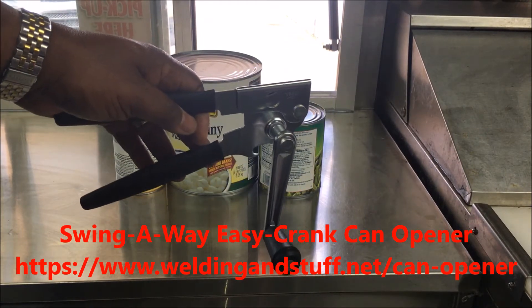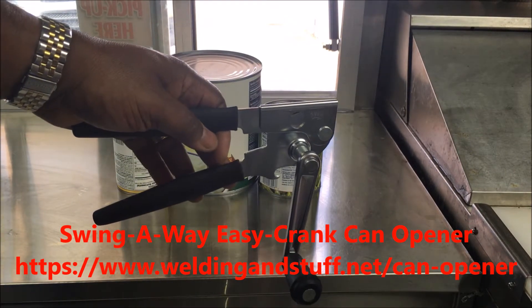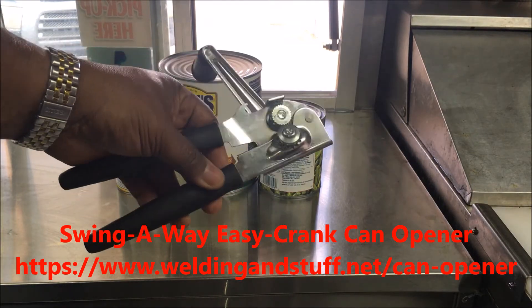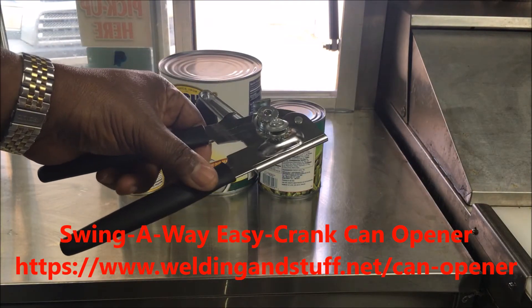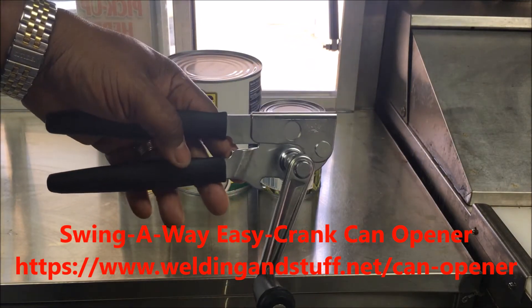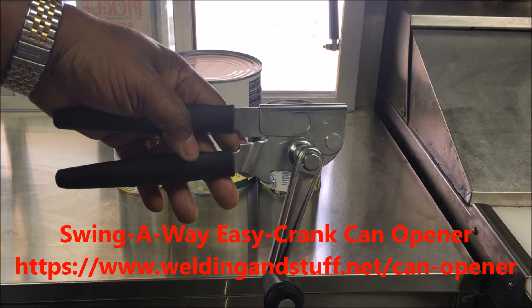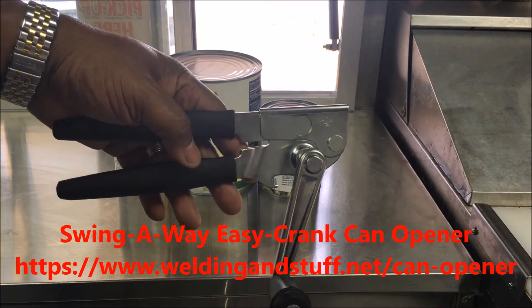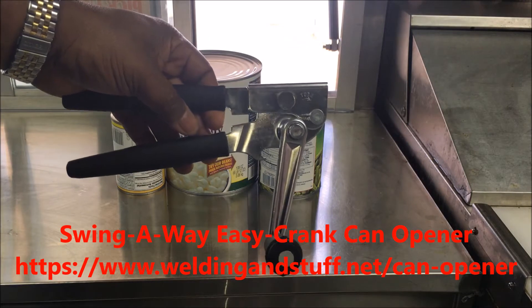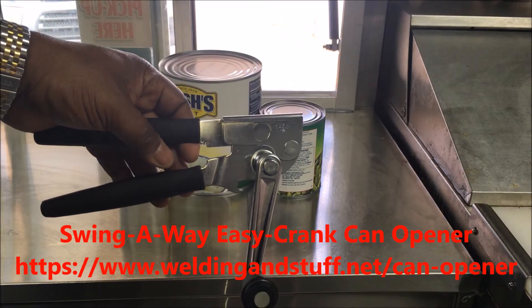The best one you can use is this one right here. You can look in the description below and purchase it on Amazon. They call it a swing away opener. I usually keep two around — I've had this for a year and never had a problem. I'd recommend getting two or three to keep around the house.